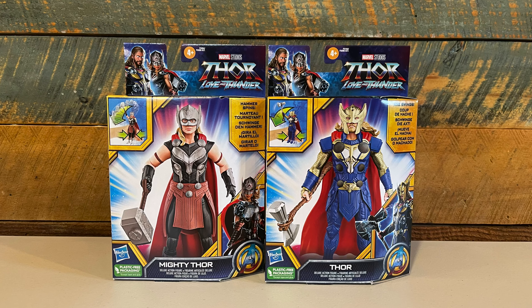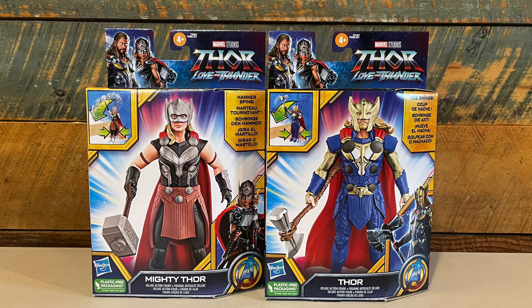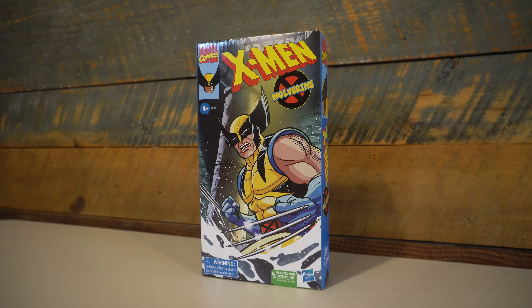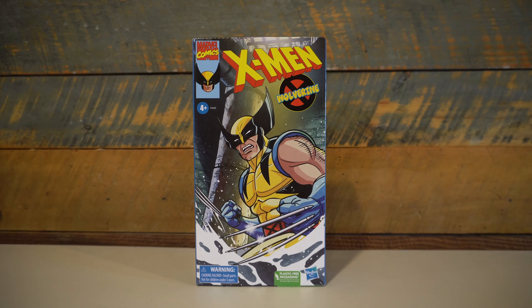I'm going to hopefully assume that those figures were a one-off, and going forward these figures will get a lot better. My first test of this is the Marvel Legends X-Men: The Animated Series version of Wolverine.